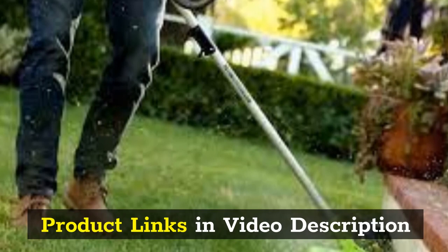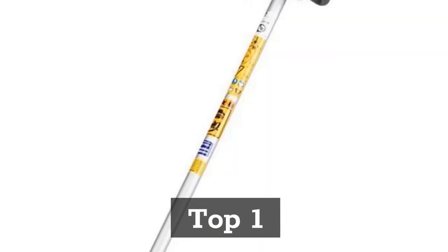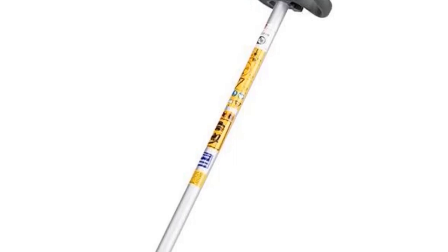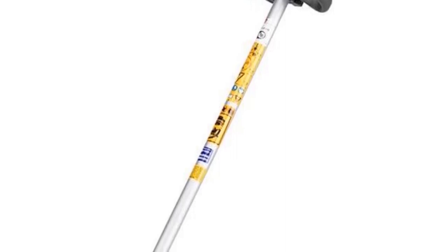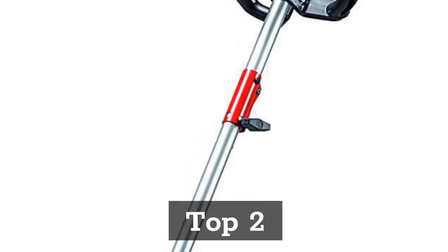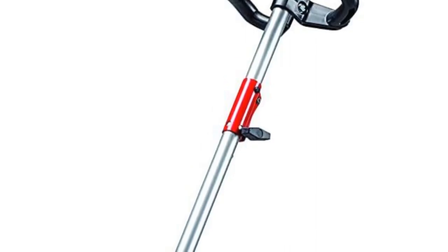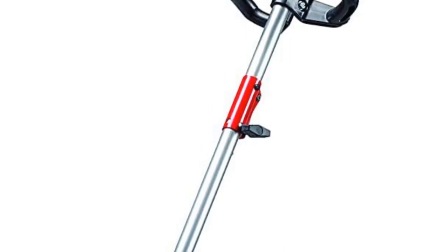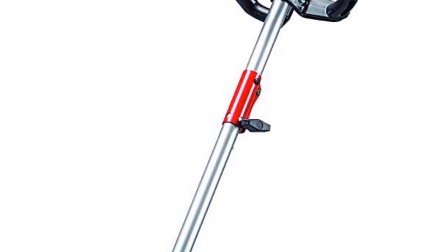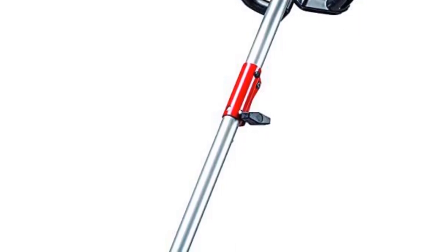Product links in the video description. Top 1: Husqvarna 324L 4-Cycle 18-Inch Cutting Path Gas String Trimmer. Top 2: Craftsman CMXGT KMD30C 30CC 4-Cycle 17-Inch Straight Shaft Gas Powered String Trimmer and Brush Cutter Weed Whacker with Attachment Capability for Lawn Care, Liberty Red.